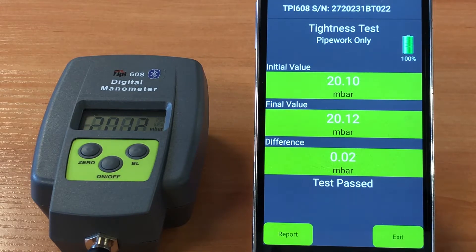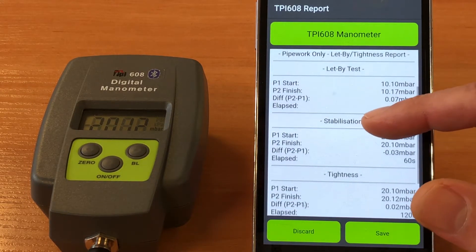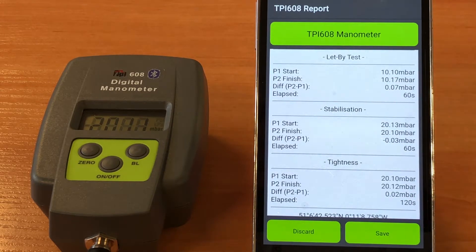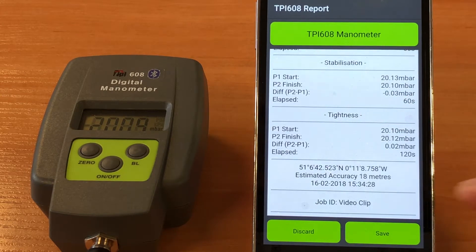Now we can create the report by clicking on 'Report'. What you get here is a full list of the serial number, date, and time. You have each of the let-by, stabilisation, and tightness tests with the start pressure, stop pressure, the differential, and the elapsed time on each part of the test. You also get the job ID that we set up earlier — 'video clip' — and probably most importantly, we have GPS location along with the date and time.